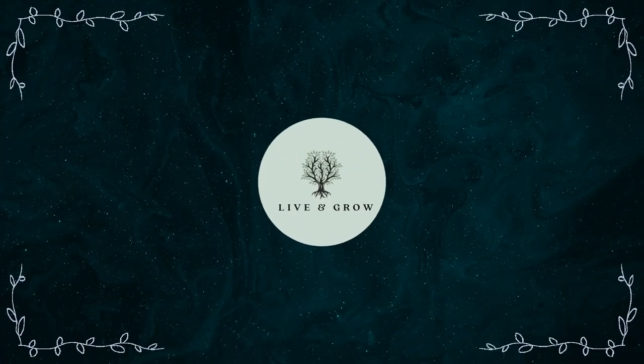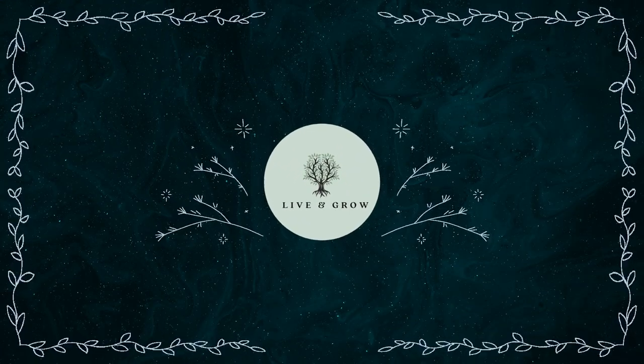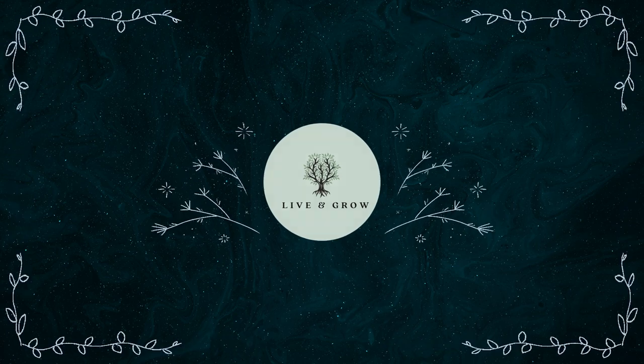Turkey tail is a bracket fungus which has been used for thousands of years for its medicinal benefits. In this video I'm going to give you a seven-step method on how to identify it successfully. By the end of the video you should have the tools and the confidence to identify it yourself. Turkey tail can be found on dead or decaying wood. It's been used in eastern medicine for thousands of years, and in the west it's undergone many clinical trials to identify its medicinal benefits. In recent years it's become hugely popular.